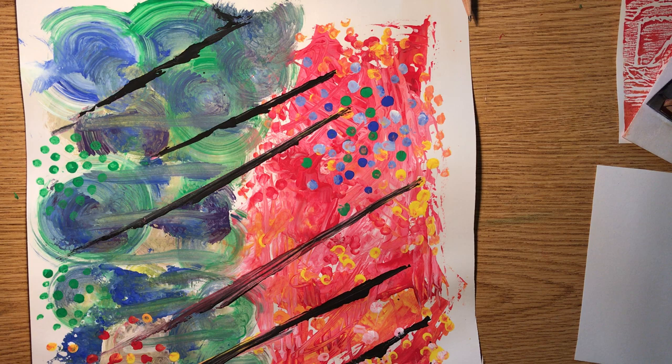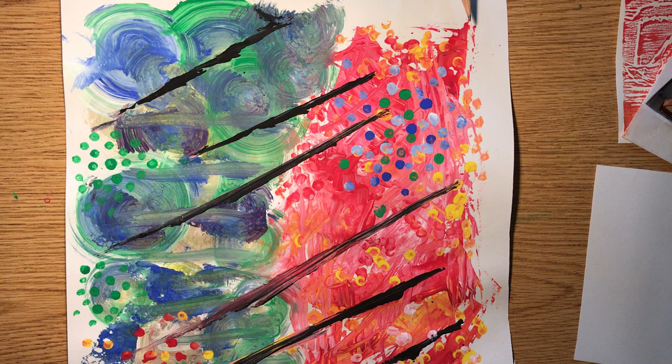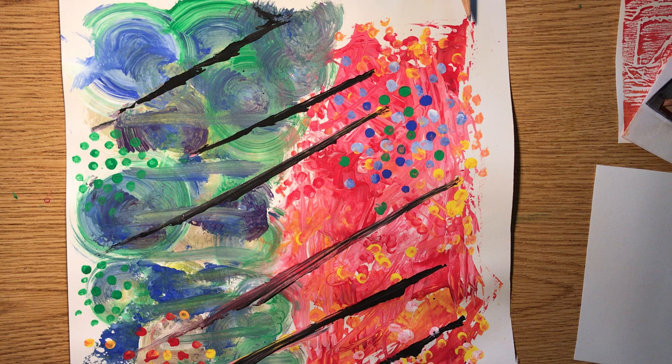Let's get started with some printmaking. The purpose of all of these experiments is really to notice the sensory qualities of materials, the interactions of materials and processes on a surface, and how those different materials and processes can communicate different ideas, feelings, and stories. We're really in more of an investigator mode here — more like a scientist when we are creating.